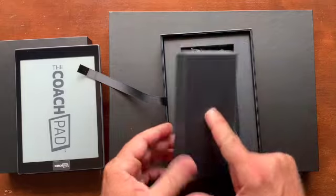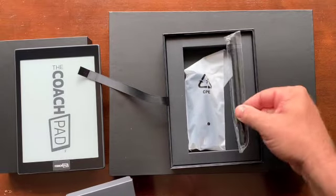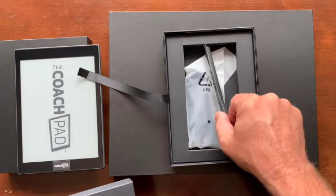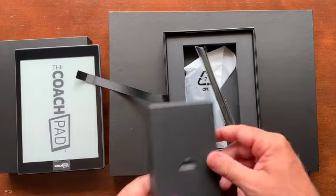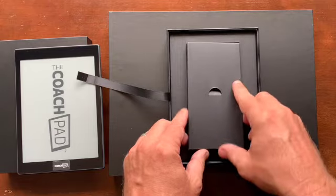When you open this up, you'll get the stylus inside and a little plastic sleeve, and then the charging cord. And that's it. So that's all you're going to get inside — that's the USB-C cord for the mini.